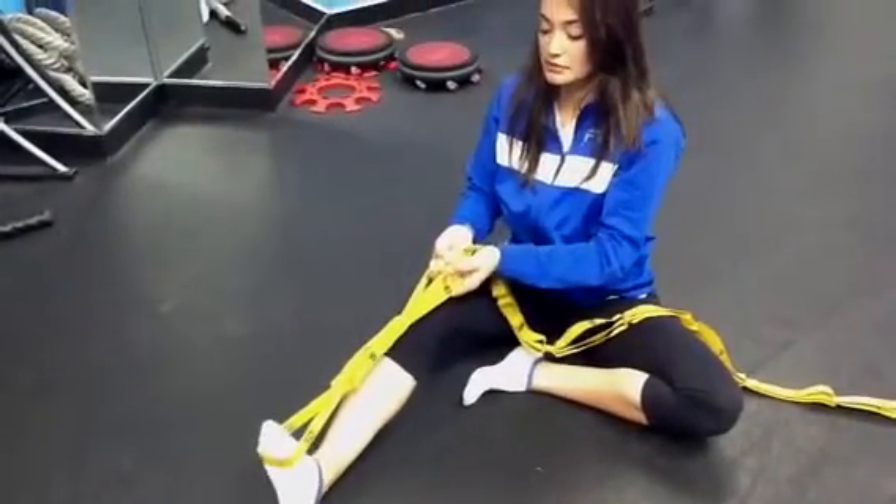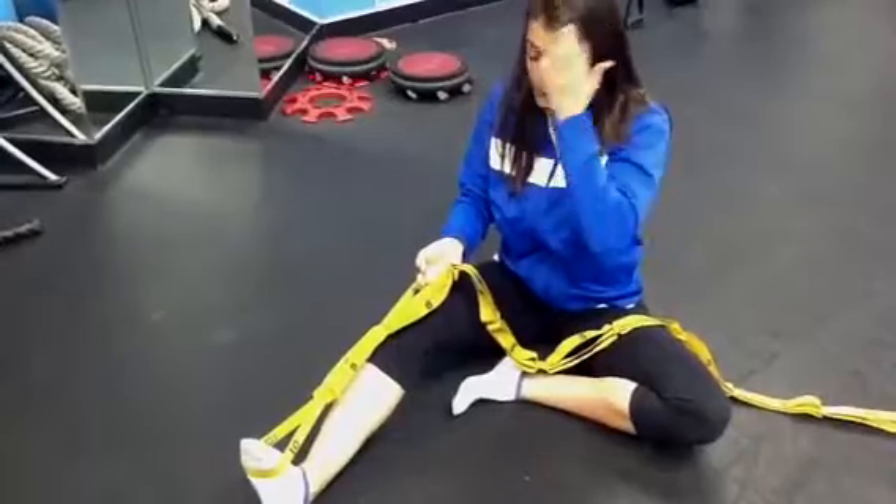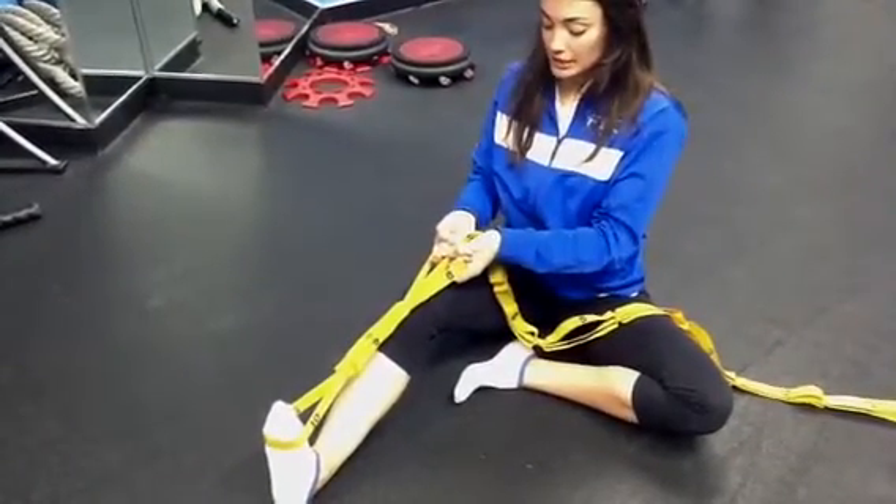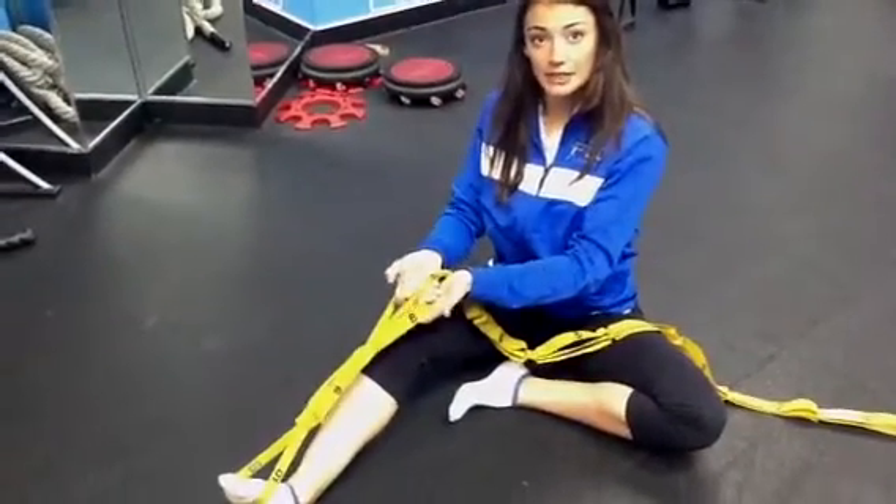So pull, three seconds, relax. One thing to note — try not to shrug your shoulders. Just keep your posture normal, get a good stretch, and release it. And that should be good.